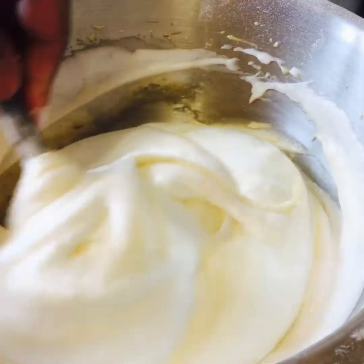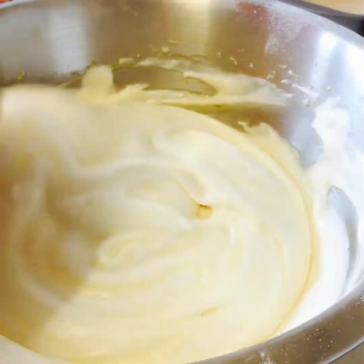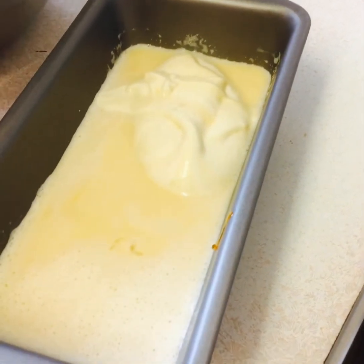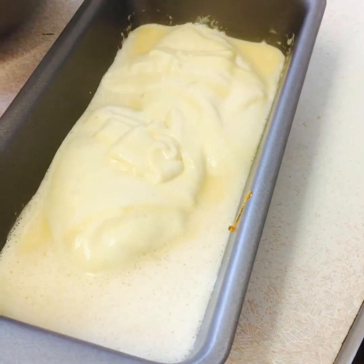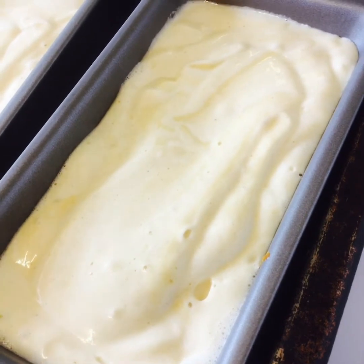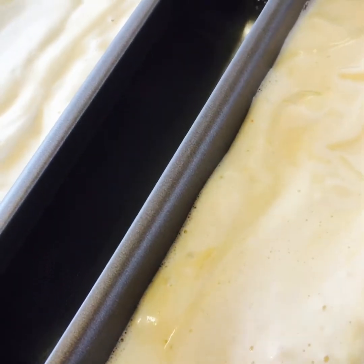Look at that, how light they look and fluffy. We don't want to mix too much. Now we are going to put it in the cake cans. Viewers, now we are going to put them in the oven — in Bain-marie. Bain-marie is basically they got some water underneath; you can see the water, the cake is sitting on top of the water.